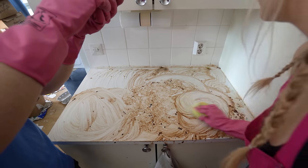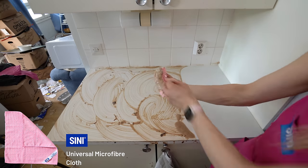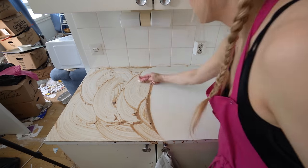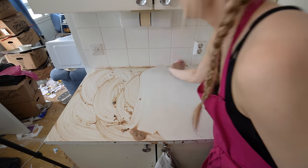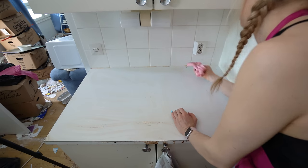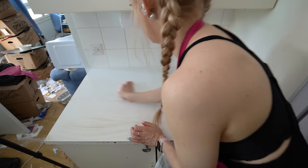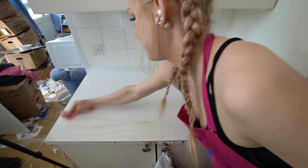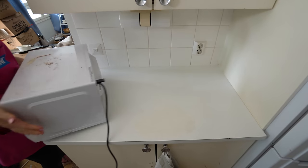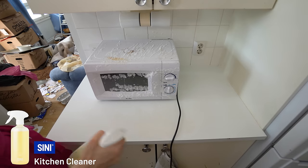One of my favorite things is making different patterns with the brown foam — my brother Sanderi was filming me for TikTok! I love playing around with the brown foam. Look, the counter is all white again! Well, almost — but it's pretty much perfect. Let's put the microwave back and clean that too.